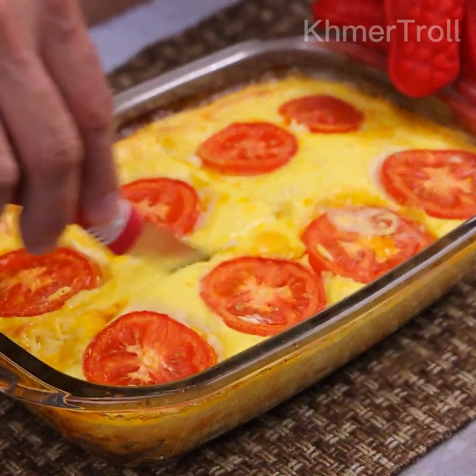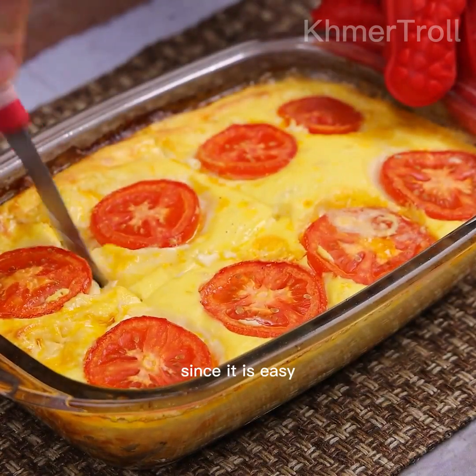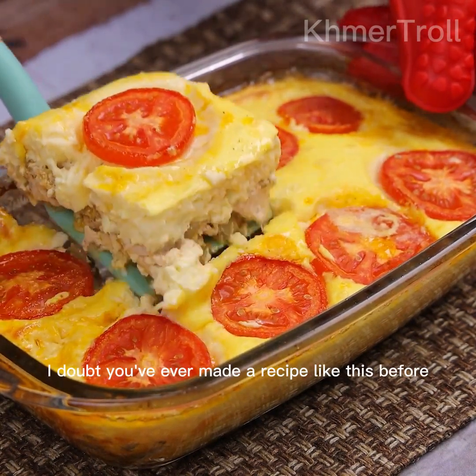Look what a delight! A great option to make on days that you do not have much time to cook, since it is easy, fast, and very tasty. I doubt you've ever made a recipe like this before.